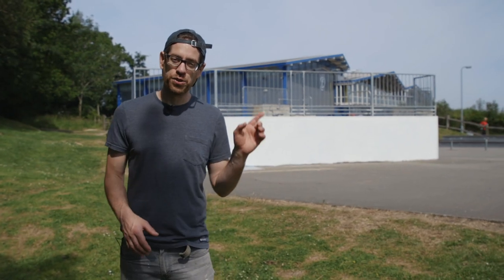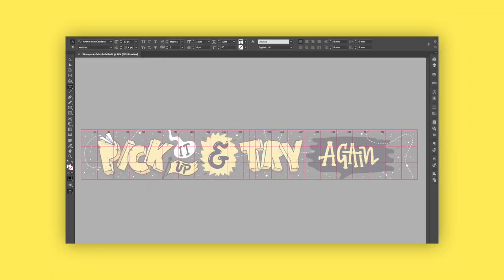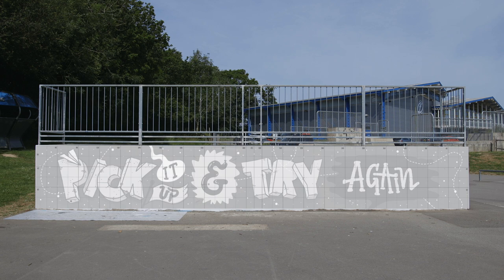So I transferred the design onto the wall using the grid method. On the computer I got my artwork and overlaid it with a grid, and then marked out that same grid using chalk and a tape measure onto the wall, and that helped me to easily transfer the design.